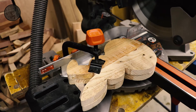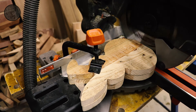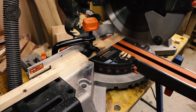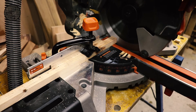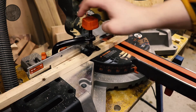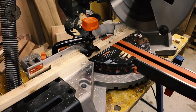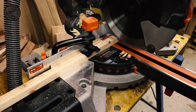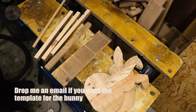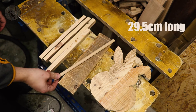Here we are back at the mitre station. The first cut we're going to do is on the bunny-shaped end pieces — we need to square the bottoms, and after that we'll cut to size the pieces that will form the sides of this project. So these are all the pieces we're going to need for our build: two bunnies, a base, four pieces for the sides, and a dowel cut to size.